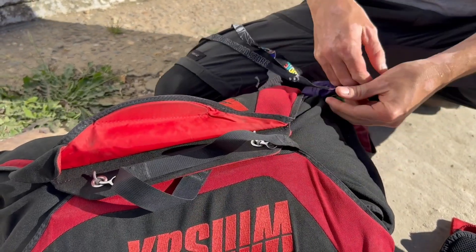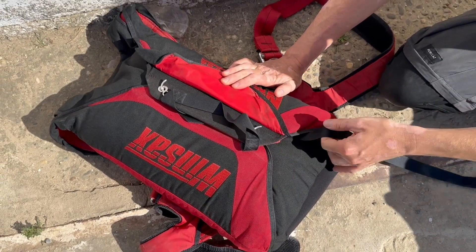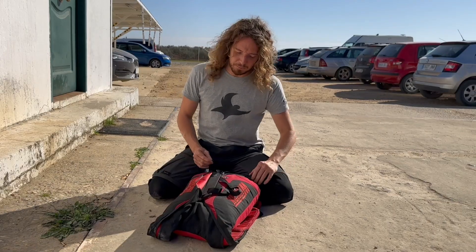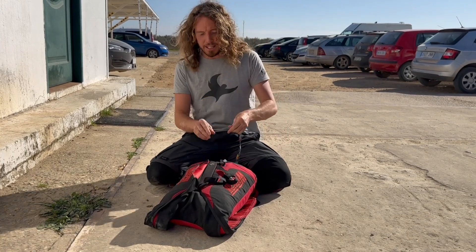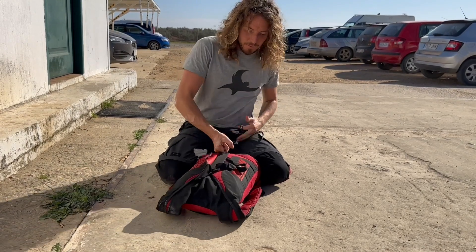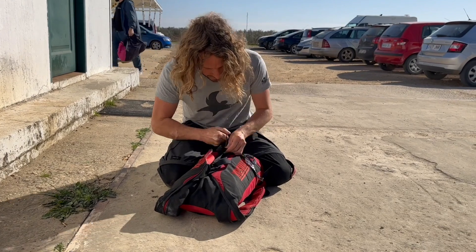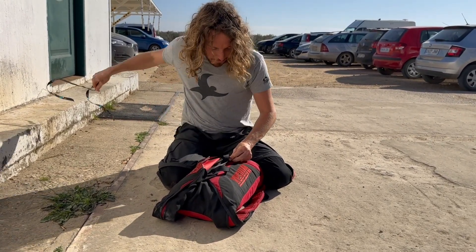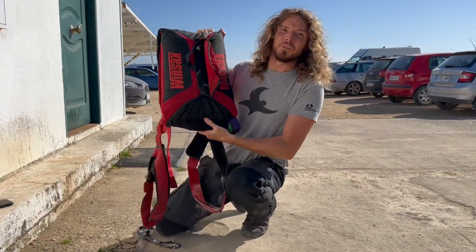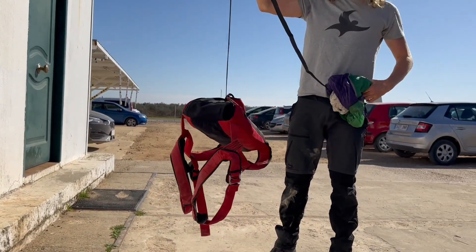It can happen really quickly. Here is an overview — as you can see, it's going inside the flap, around the closing loop, making it impossible to open. In that example I made it really obvious because I wanted you to visualize it. But if we put ourselves in a real-life situation: we are packing, chatting with friends, because we have hundreds of pack jobs and it's no big deal — and when we rush to jump because it's a beautiful day, it's all in and it looks good. But the reality is that when you pull the pilot chute, it won't open.